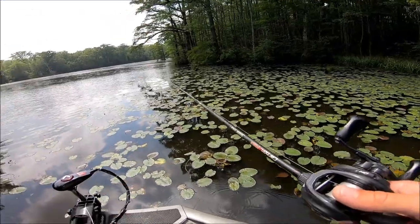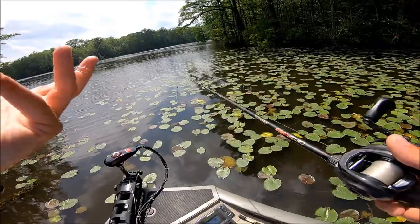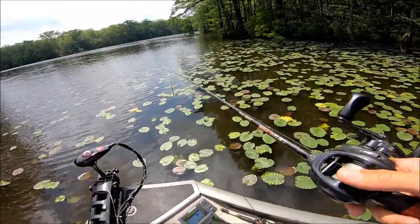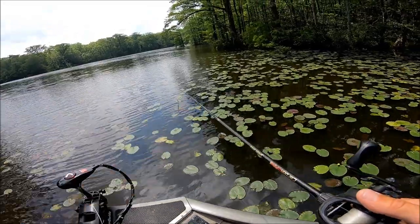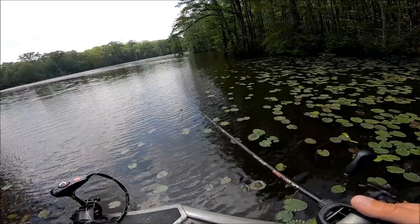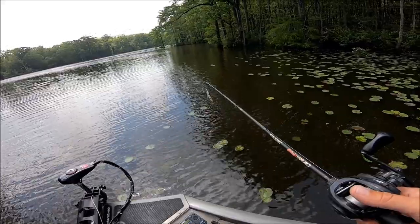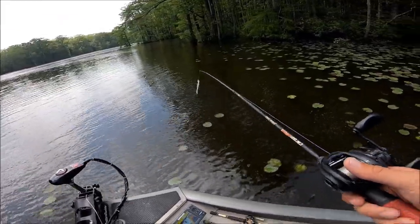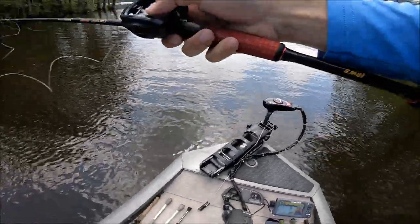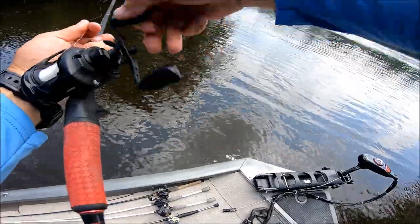Hopefully they're still out here. I kind of thought about messing with some gar today anyway, or some blackfish — some of y'all know them as mudfish, grindle, whatever you want to call them — just to do something a little different. But I saw a bunch of gar right here and I threw the chatterbait in front of them and they were biting the chatterbait, but they just weren't getting the hook. They were biting at the trailer. So we're going to come out here, make some casts, hopefully get us one.